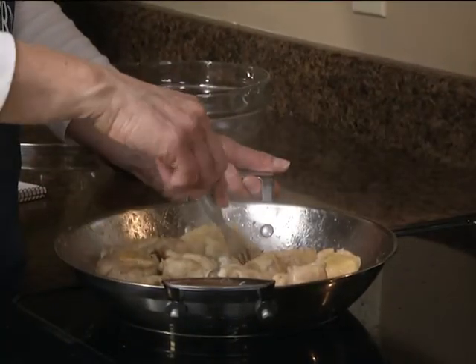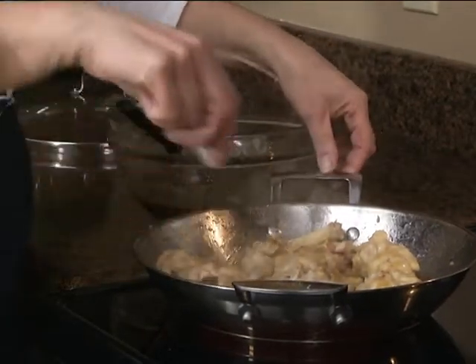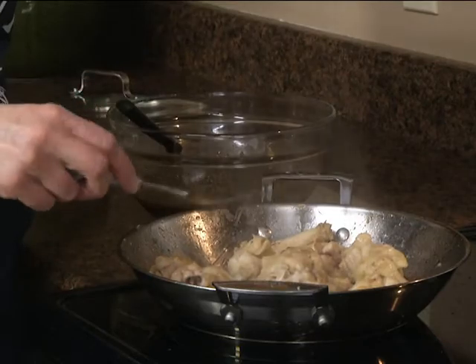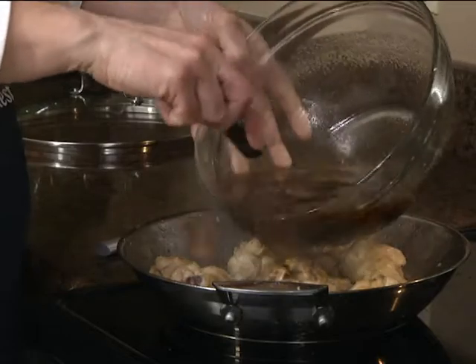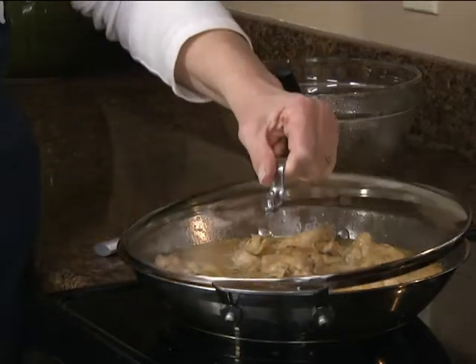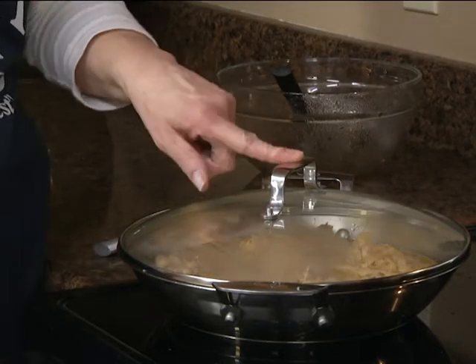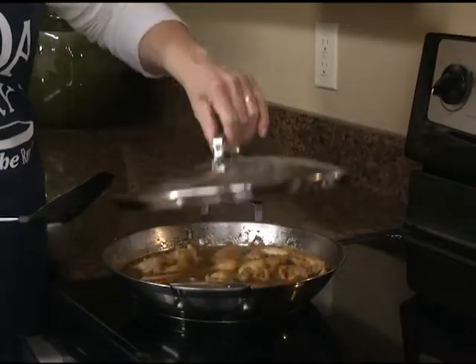Our chicken is browned on both sides. We're going to reduce the heat to low and pour over our Coca-Cola mixture, then cover this and simmer it for 30 minutes. You might occasionally want to go in and turn it as it cooks.